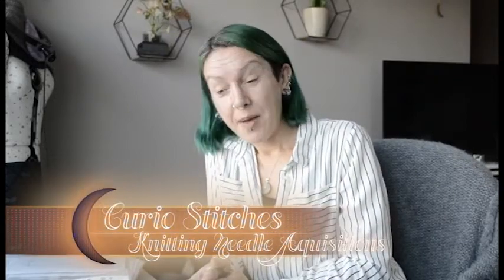Hi everybody and welcome back to the Curious Stitches podcast. My name's Ellie and I come to you from Exeter, which is in the south west of England in the UK. This channel is mostly about knitting with a little bit of spinning, crochet and sewing scattered in, and very occasionally what I've been painting.